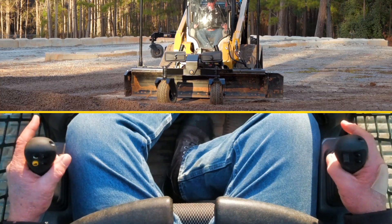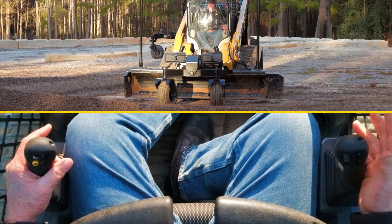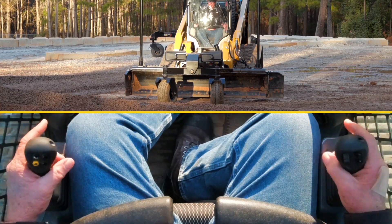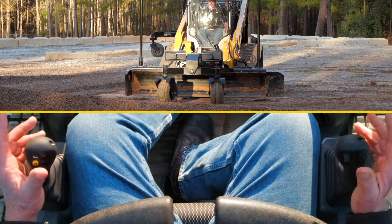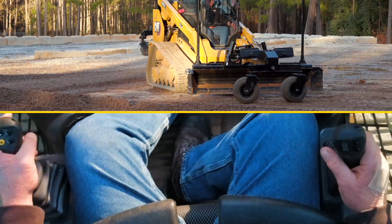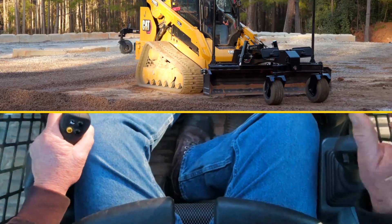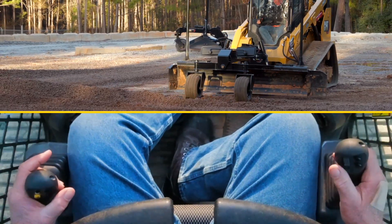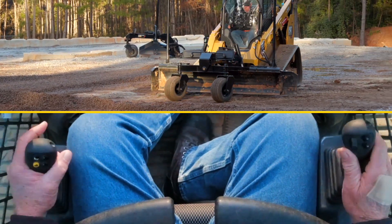The nice thing about these wings is that they allow the grader to also function similar to a box blade — you can capture material and carry it, and you can adjust these wings to any degree you need. When going around manholes as well as curb stops, this allows you to easily rotate around them.